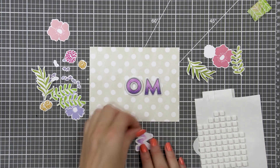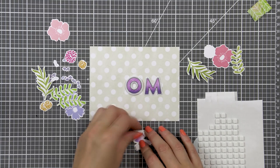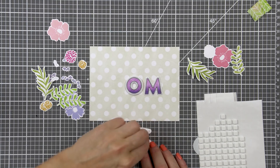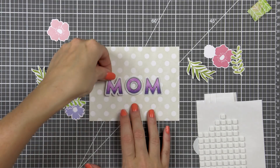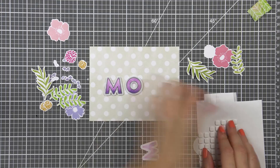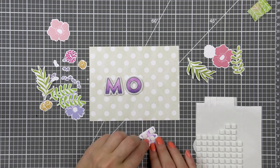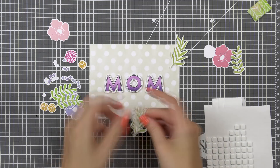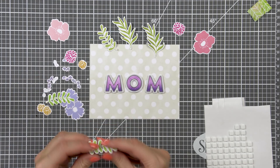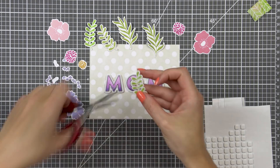Once that was done I foam mounted my letters onto the panel but I didn't press hard on the foam adhesive as I knew I will be moving things around — tucking little florals and little things under the letters. So I needed to be able to lift them up but at the same time I needed my letters to stay put in place. And with lots of adhesive, unless you press hard on it, you can reposition it a few times on your project.